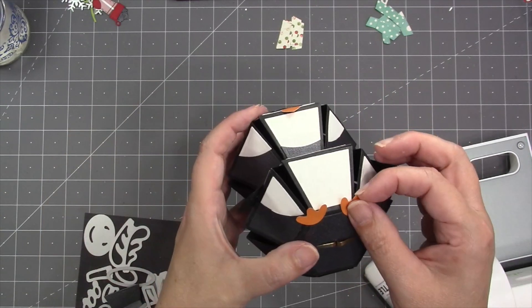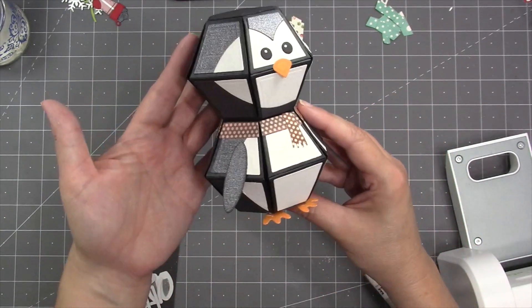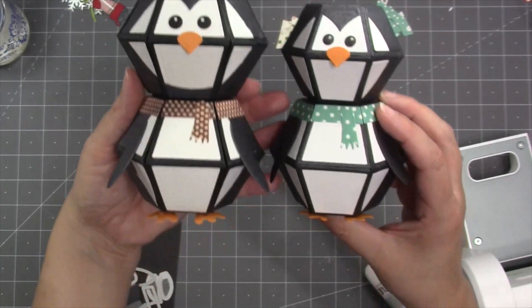The final pieces for the penguin are the feet, which I glue to the bottom. That's how the penguin looks using two surprise balls. If you mix the two ball sizes together, you'll get a slightly different look.